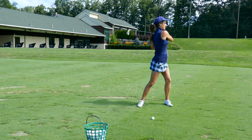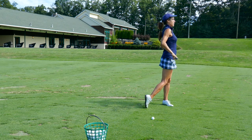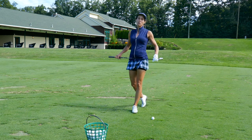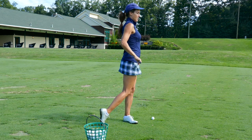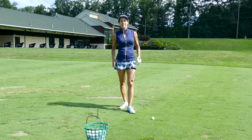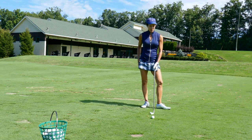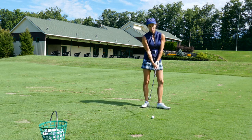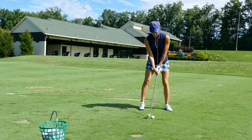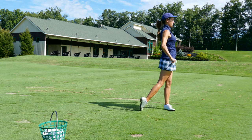So you end up finishing like this. If I put a club on my hips, you can see that this back hip is not equal to the front hip. You want your hips equal on the finish. If they're not, that's telling me you're not moving your backside during the downswing, and that's going to cause thin shots or fat shots. An easy way to fix it: just pay attention to this back hip, get it through. When you put a club on your hips, they should be level — that's your indication you did it right.